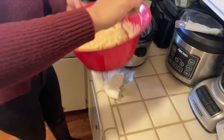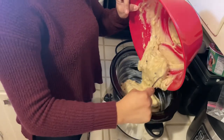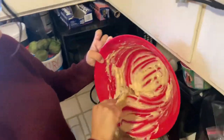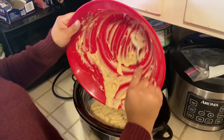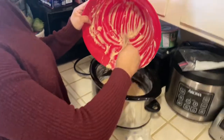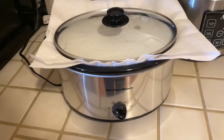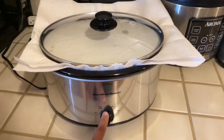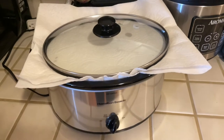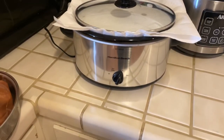We're going to add in our mixture. We're going to put it on low for four hours. We're going to have a napkin on the lid — it's going to catch all the moisture in there. Cook it on low for four hours, check it at three and a half hours to see how it's doing. And that's all to it!